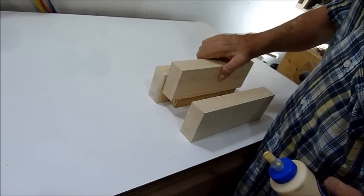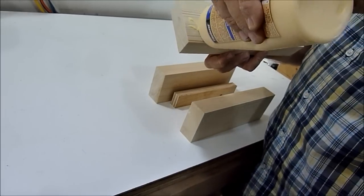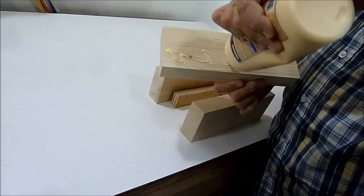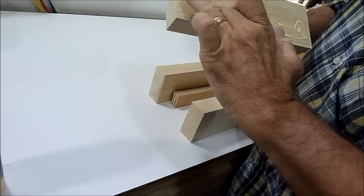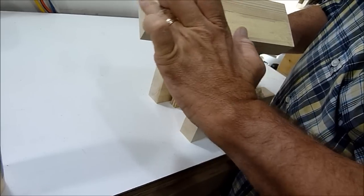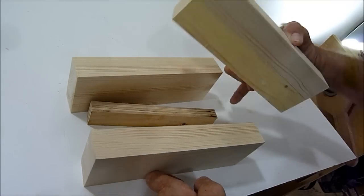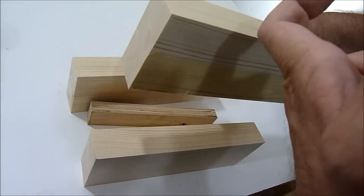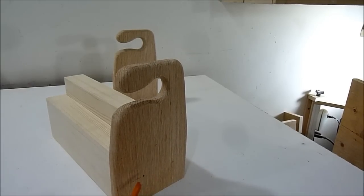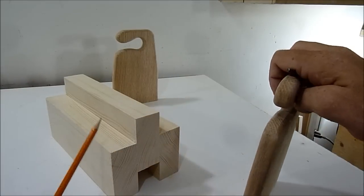Now I'm going to glue the three blocks together. I've just put a little spacer here to raise the middle block. Here I've marked the ends and I will take it over to the drill press and this end will drill into the main body.